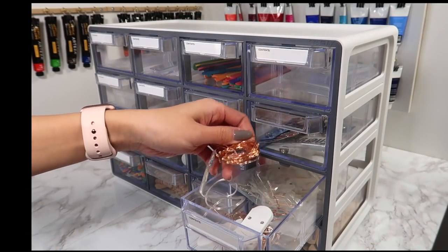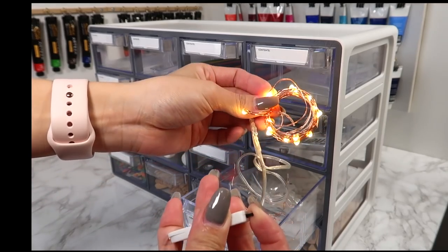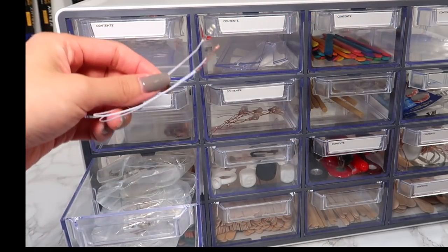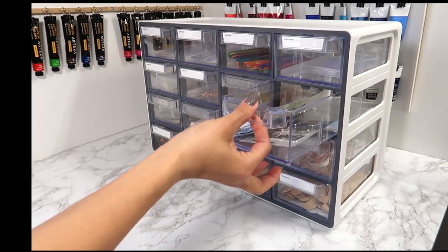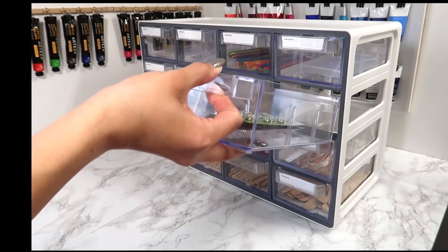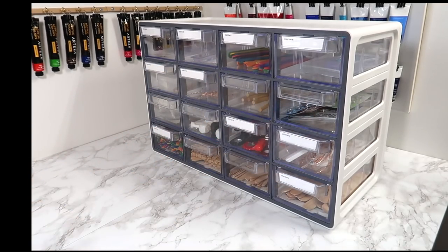I snipped this LED from a string of fairy lights, but you can also buy micro dollhouse lights like this one. These dedicated dollhouse lights are a bit more effective and less likely to burn out. When you're working with so many little parts, it's easy to lose important pieces. I like to keep things organized with this organizer from Arteza — it's so clear so I can see everything inside, and the drawers are so spacious.